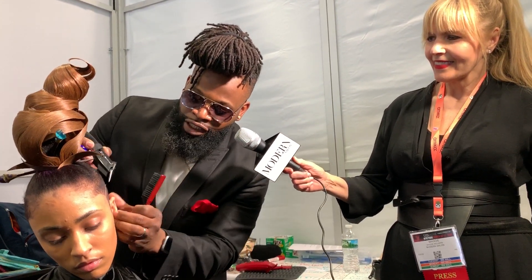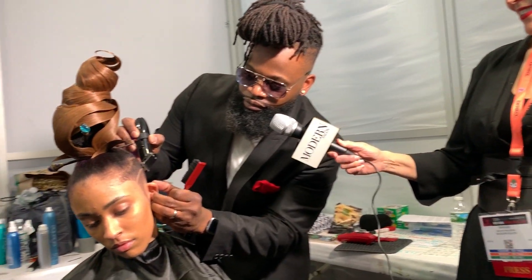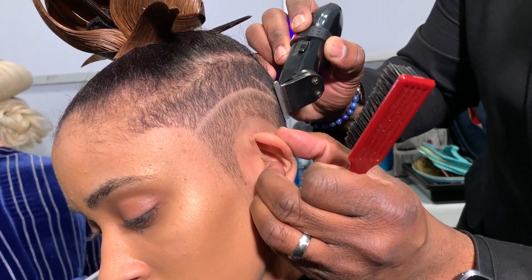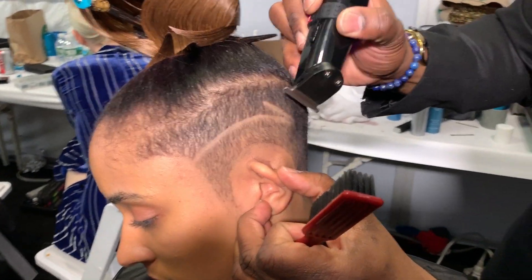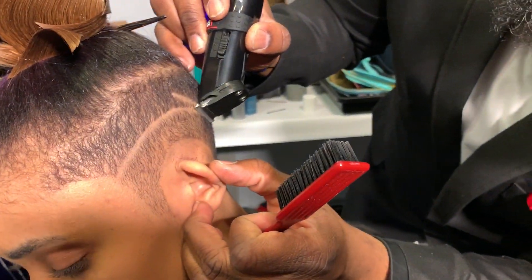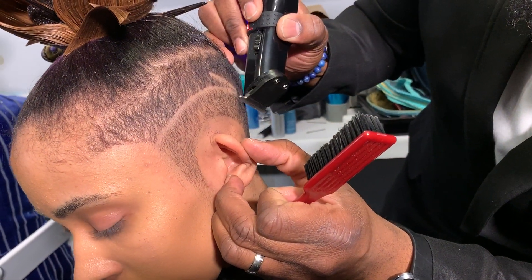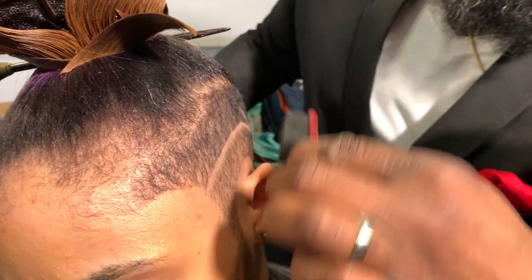So now if I want to add to this, I can go in and just lightly tap on the design that I've already created. Brush downward, and I just want to connect that just a little bit. It's very simple, simplistic. When it comes to creating a look, it doesn't matter if you make a straight line or a curve. It's about your interpretation of the art.